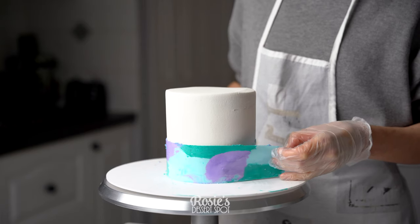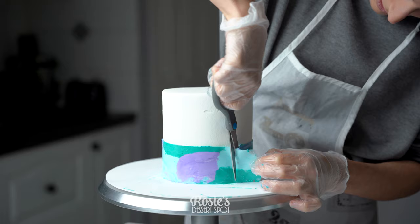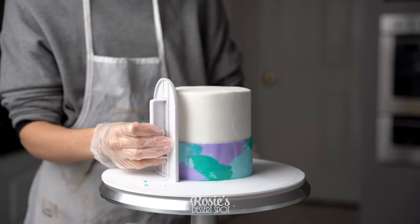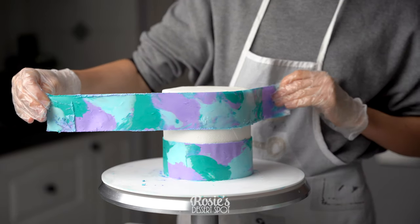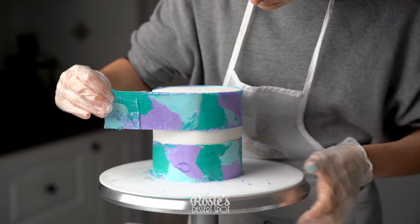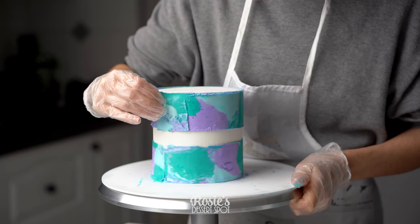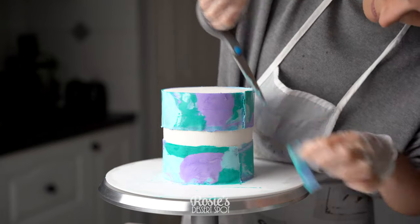Take your cake out of the fridge and gently and carefully wrap the first acetate strip along the base. Cut off the excess and use a fondant smoother to make sure it's all stuck on properly. Carefully line up the second sheet with the very top edge of the cake. I like to pull on the acetate sheet firmly as I rotate my turntable — this makes sure no air gets trapped and it's all nice and snug against the cake.